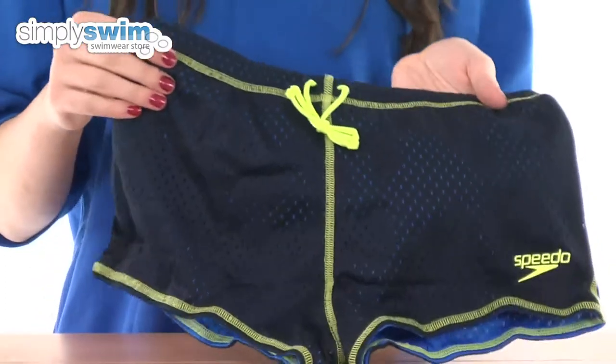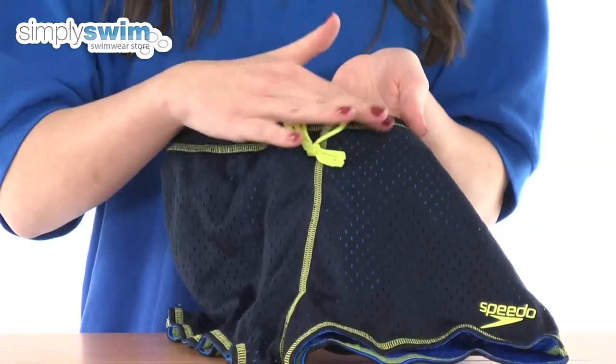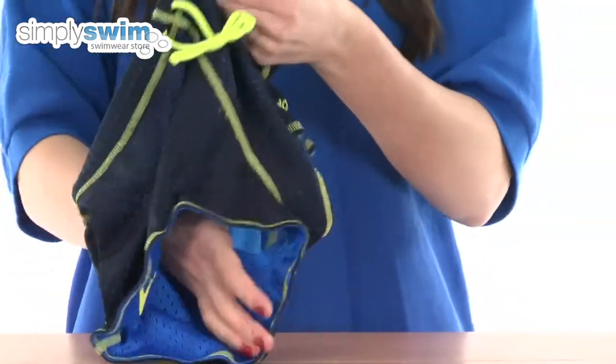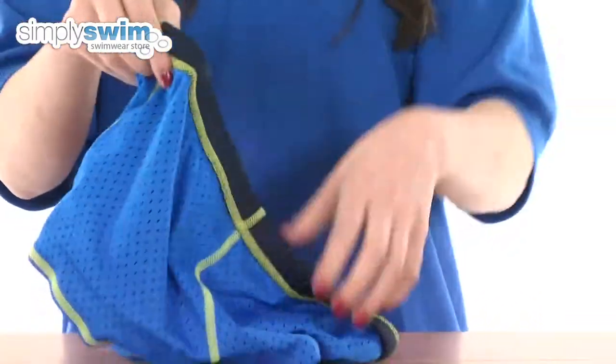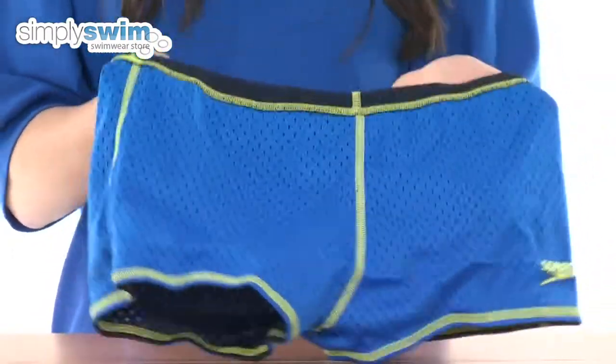All the seams on these drag shorts are flat locked so they're not going to irritate your skin at all, as they are completely flat against the fabric. Obviously these are reversible, so they go from the navy on one side to the neon blue on the other, so you can vary your style or preference from swimming training session to swimming training session.